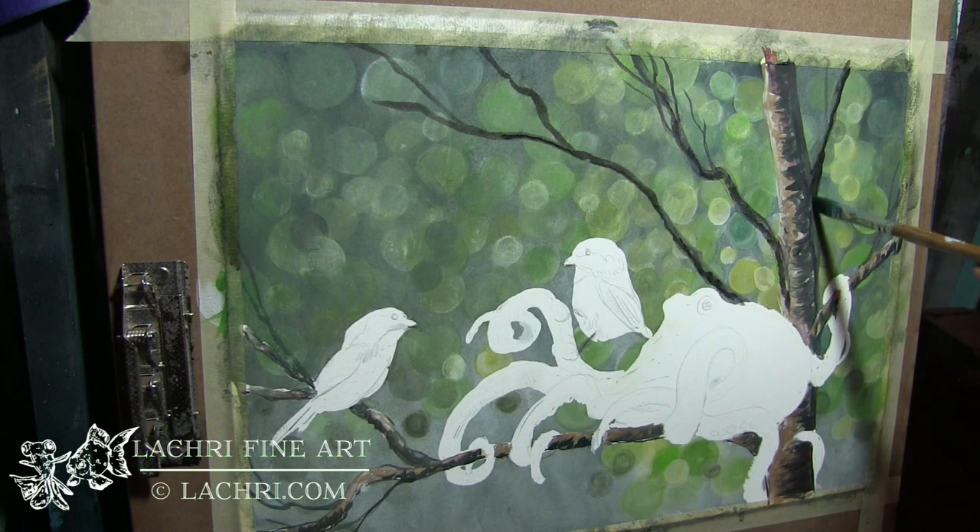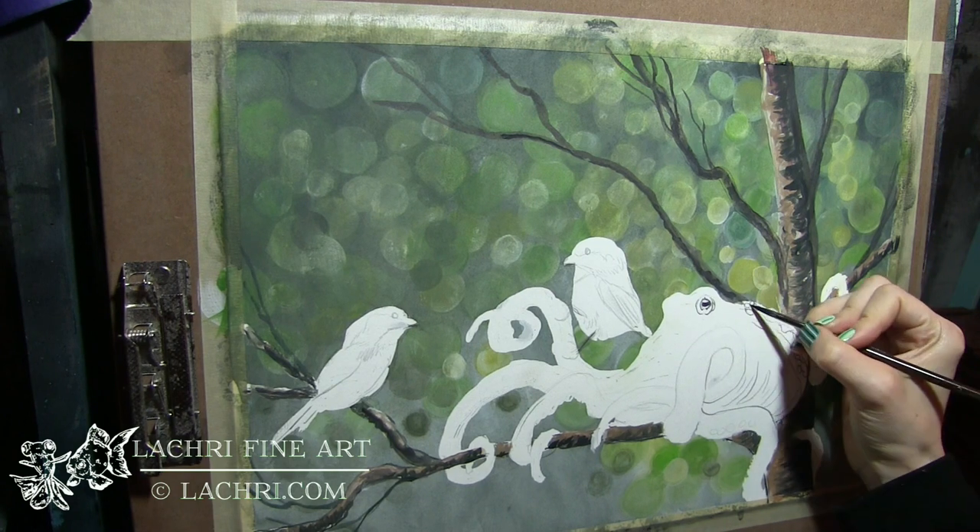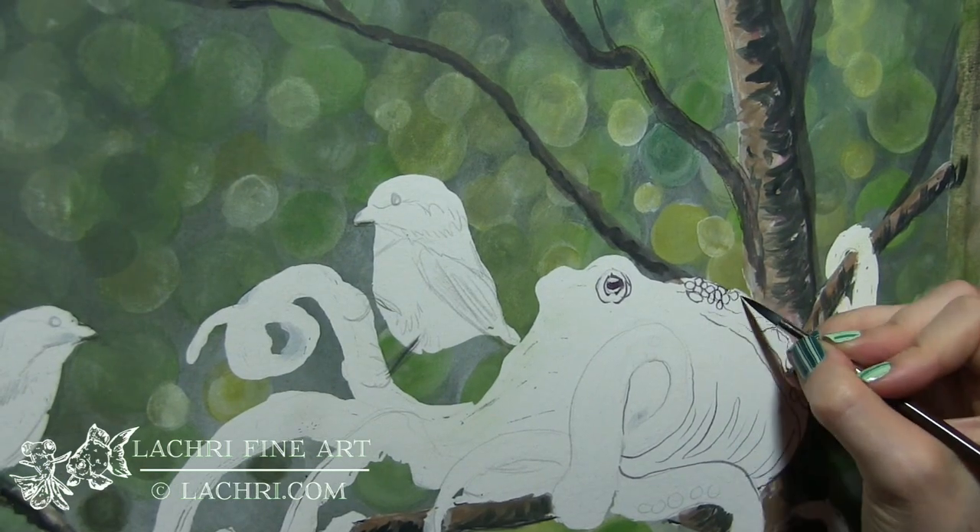Blocking in the rest of my branches, I want to make sure they have different shapes — I don't want them all perfectly straight or it won't look natural. You want a slightly shaky hand for that. Now on to the octopus.